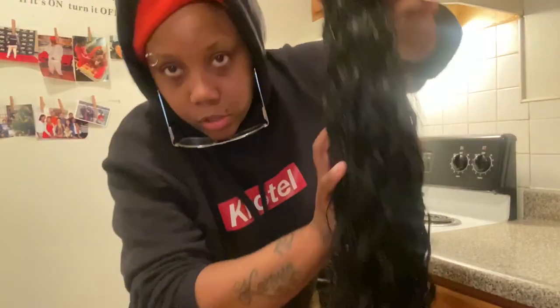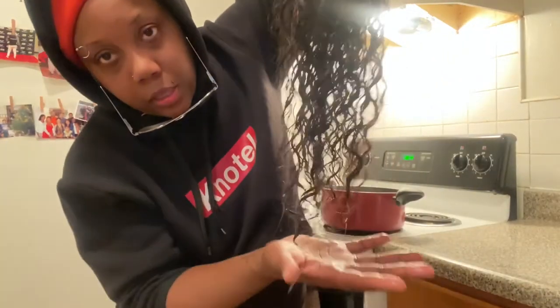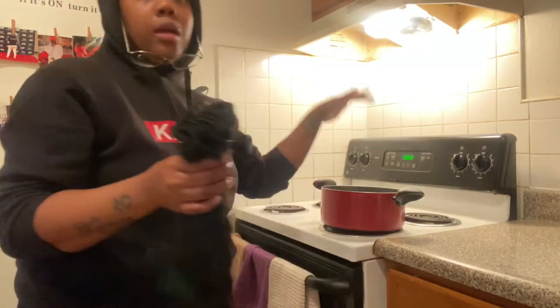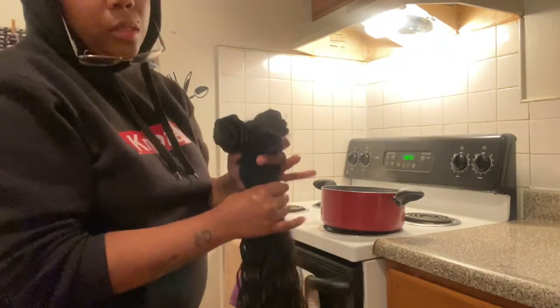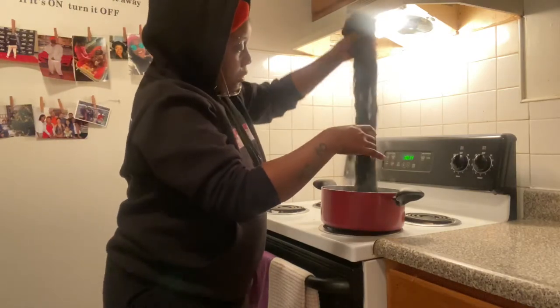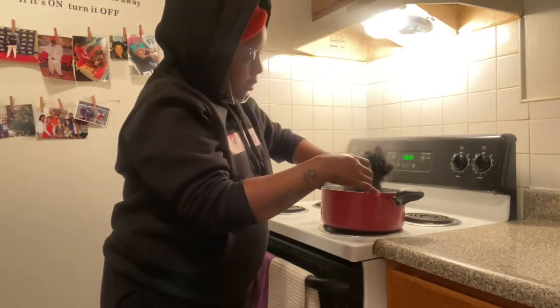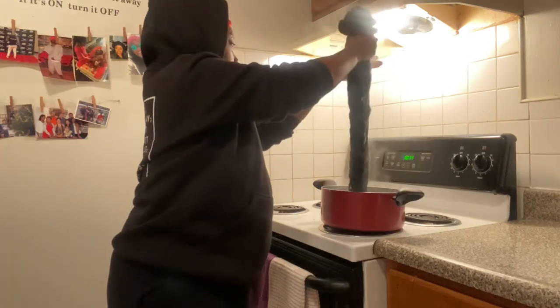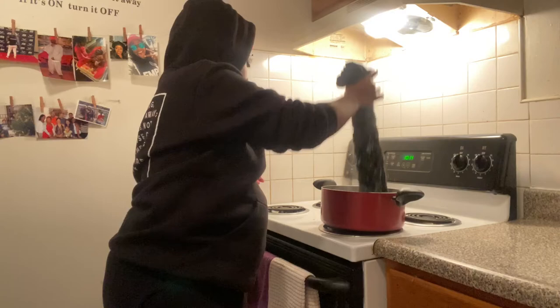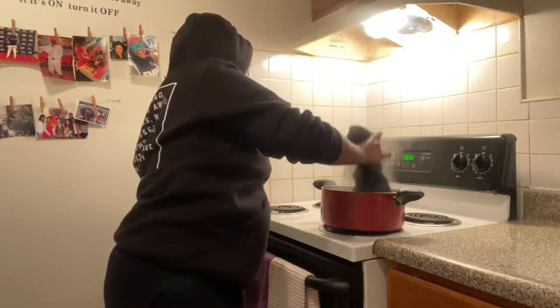I've washed the hair now, so this is how it's looking — a little drippy. I'm gonna trim the little ends off at the bottom, and then I'm going to put it in the water with the silicone. I dipped it in — it's hot!